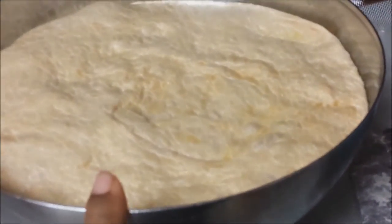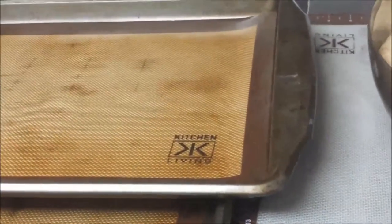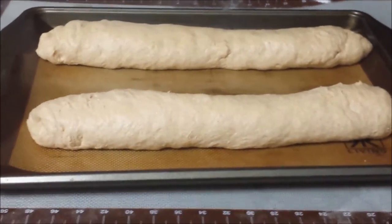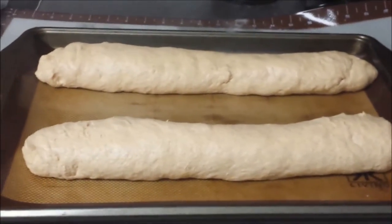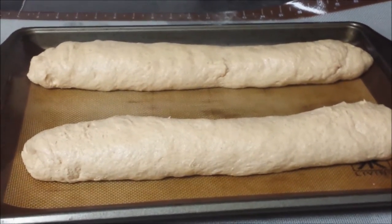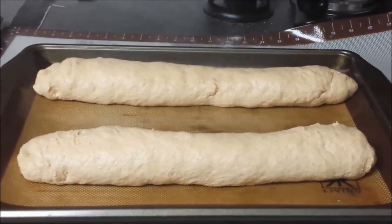I'm going to divide this into two big loaves — maybe three, I'm not sure yet — and put it on my prepared pan, which is just a baking sheet with a silicone mat on it. Now that the two doughs have been rolled out, I went ahead and divided them into two instead of three, because I like the big loaves. I'll do the same thing with the other bowl of dough and cover these to let them rise until doubled in size.